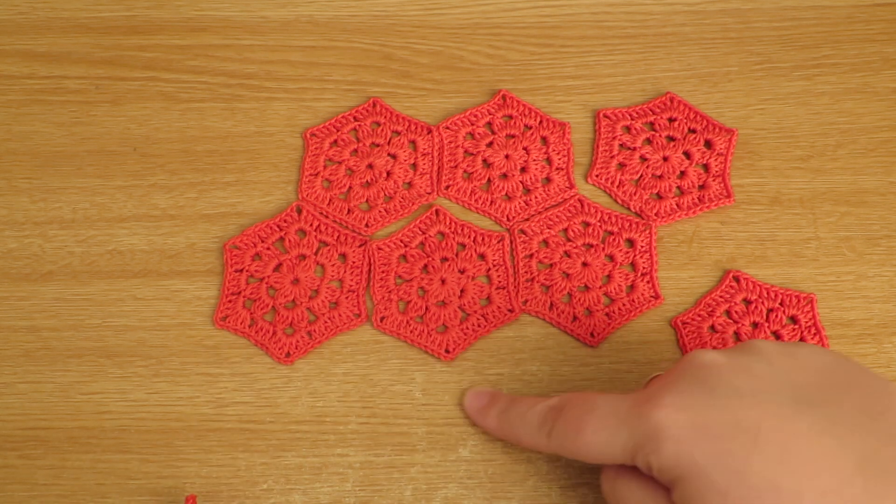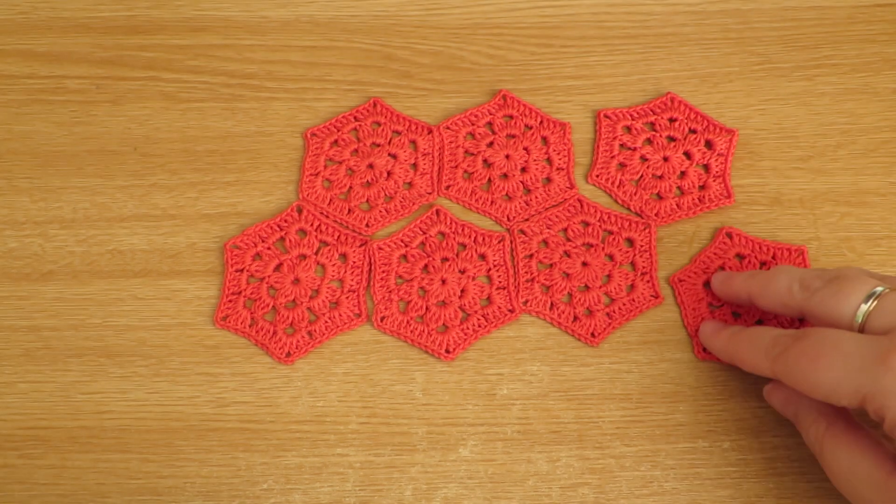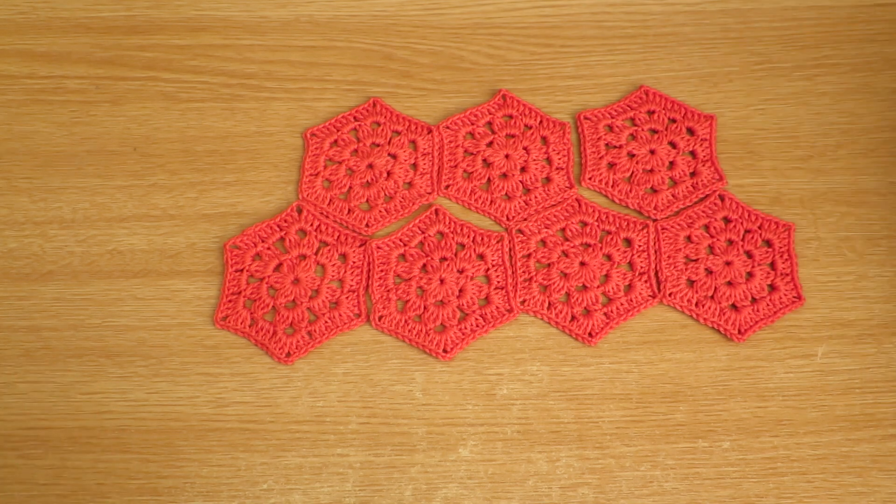You'd still get this sort of edge on the other side, but that is the look of a hexagon blanket.